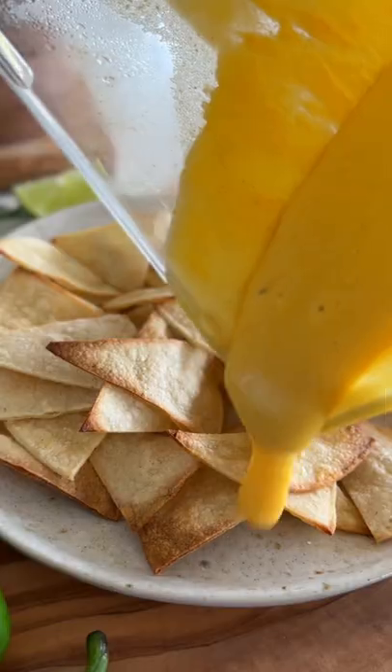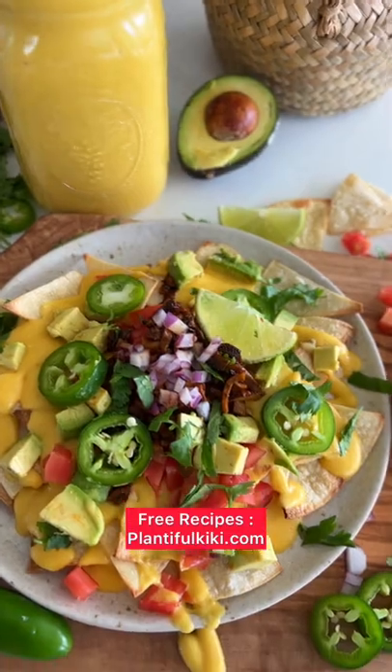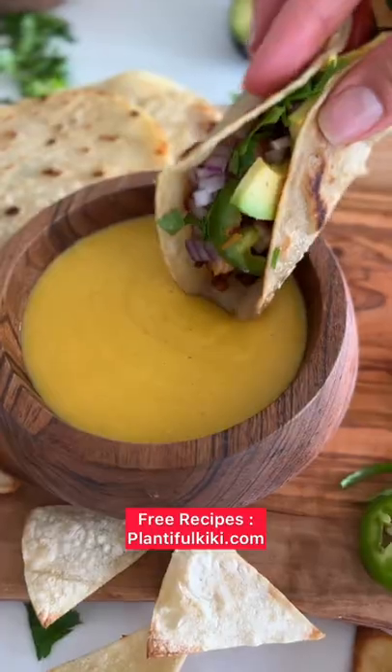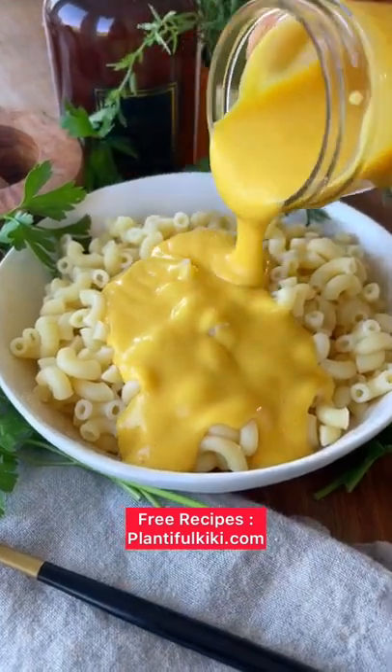It keeps well in the refrigerator. I love pouring it over everything — I love making a whole plate of nachos, I love to dip some tacos into it as well. And of course, who can live without macaroni and cheese?